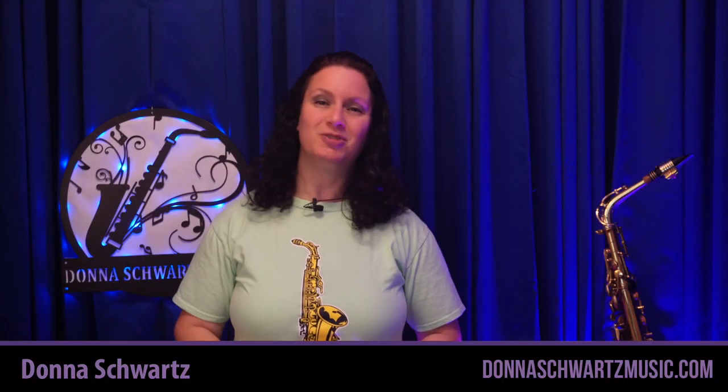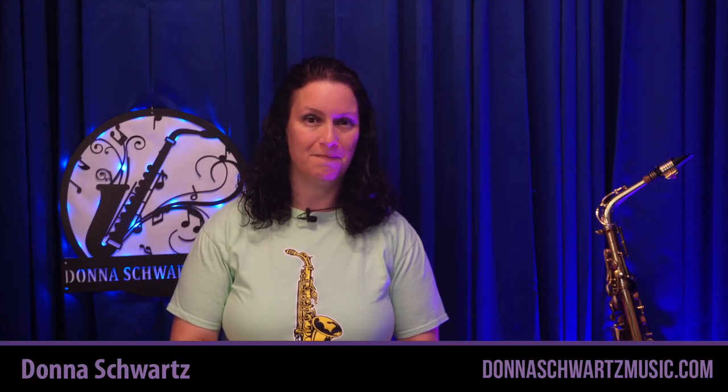And this can apply to any wind instrument, by the way. Hi, I'm Donna from DonnaSchwartzMusic.com.